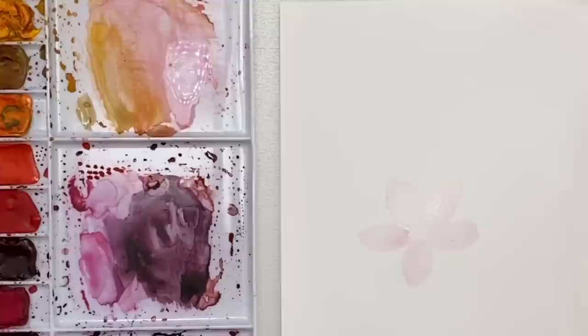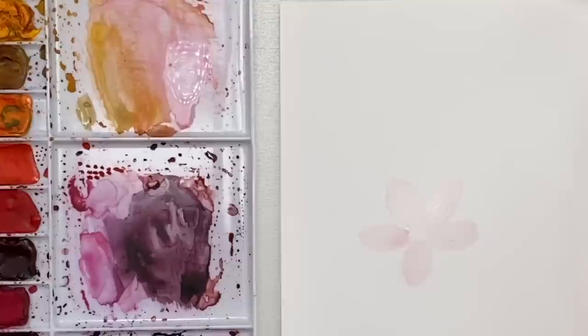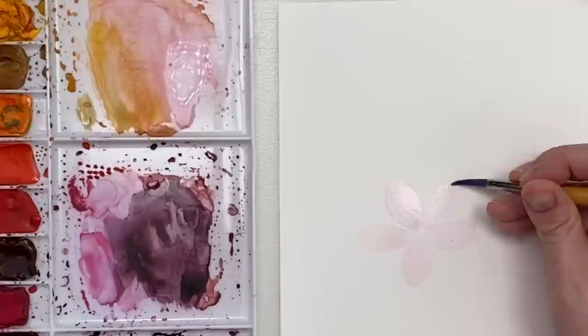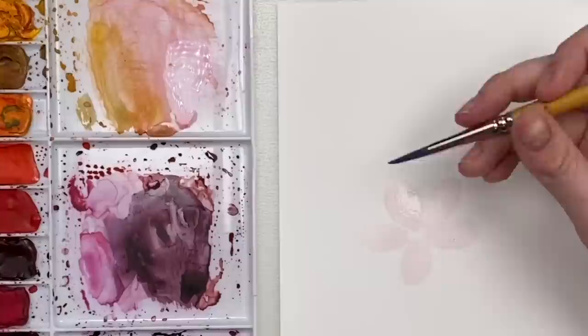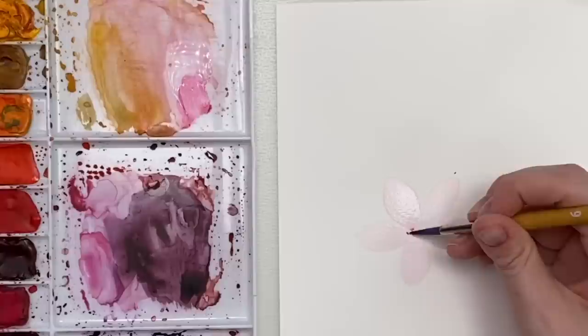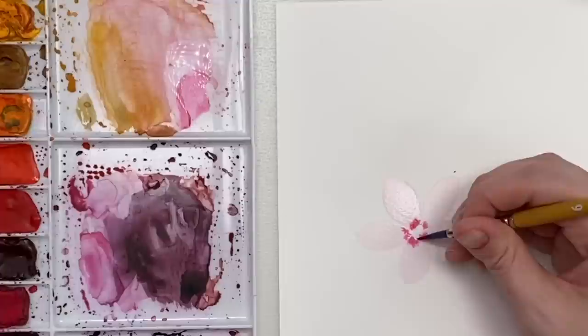I'm just going to go over the petals again and add a little bit of darker pink color. You need the petals to be wet. I'm going to go back in with a little bit more pink and just tap really, really lightly around like that. I just want the tiniest little bleed, not much of one. Then I'm going to wait for that to dry and then we're going to do the center after.